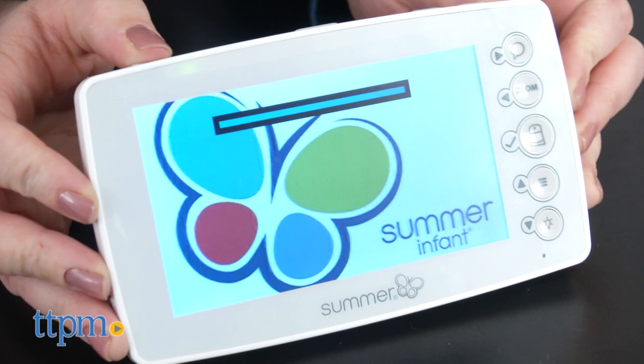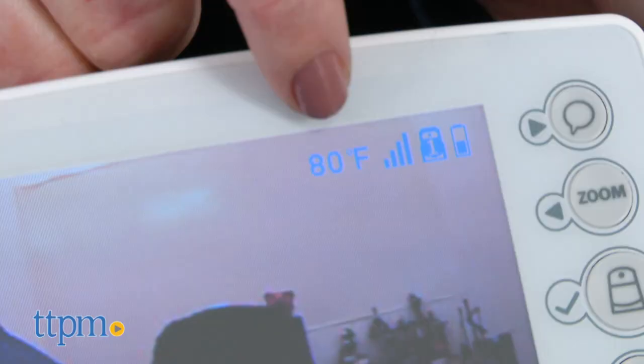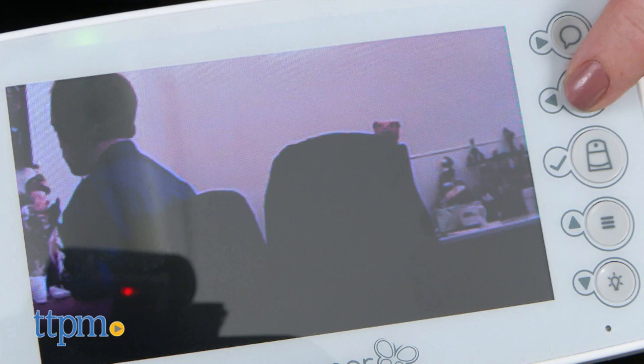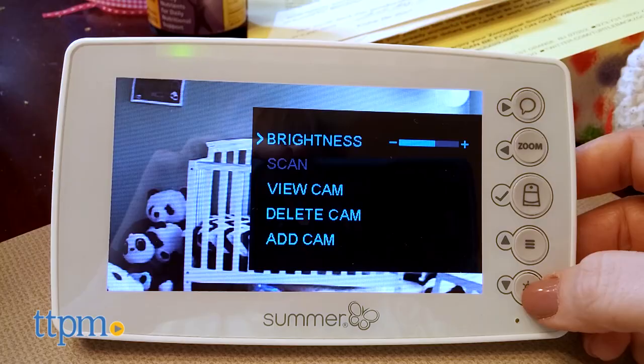Then you're ready to go! On the 5-inch color LCD screen you'll see several screen icons that will tell you if the nightlight is on, the image zoom, the temperature in the baby's room, how good the connection is between camera and monitor, and the monitor's battery life.